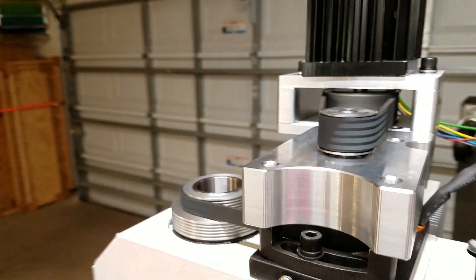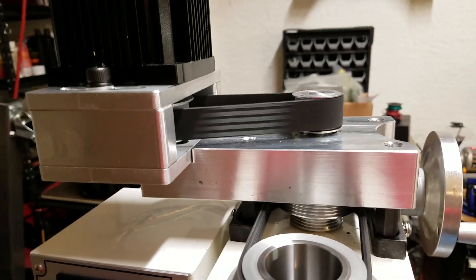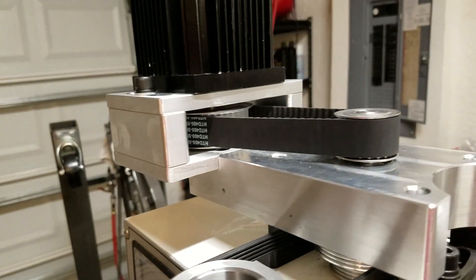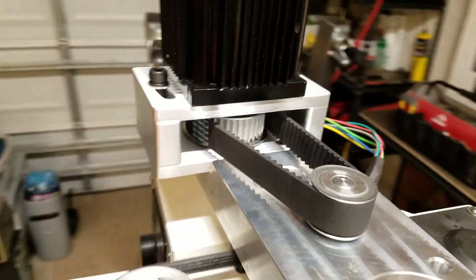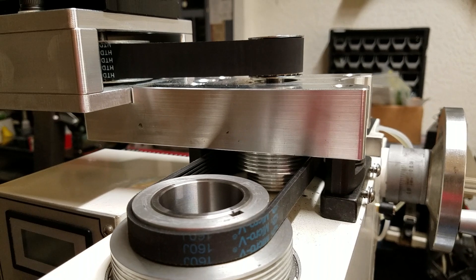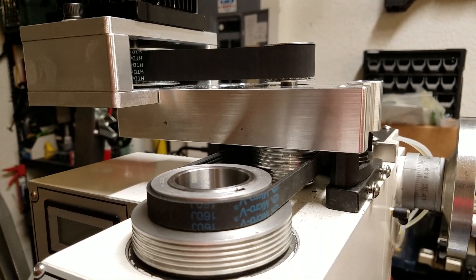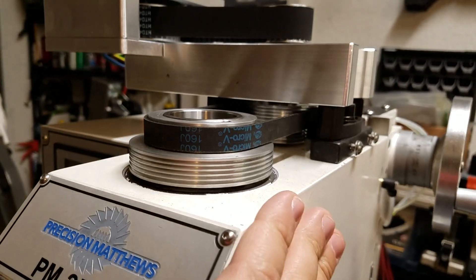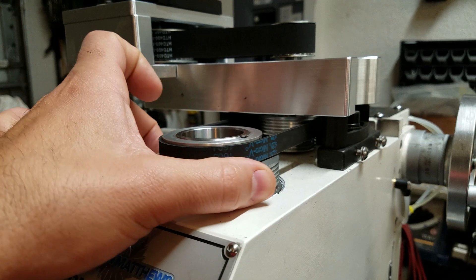That's the Precision Matthews PM25MV spindle speed doubler. Hopefully this is going to work — I'll find out after I run more parts how well it's going to do the job. But so far so good. I am going to pop some new bearings in this machine and I hope that lets it run just a little bit cooler. Tapered rollers make a lot of friction, and I'm sure whatever bearings are in here where the spindle slips down are probably not designed for this speed.